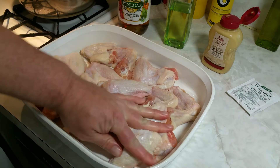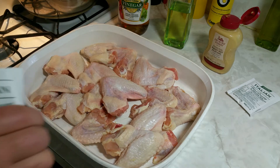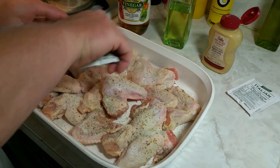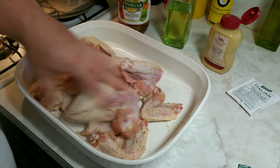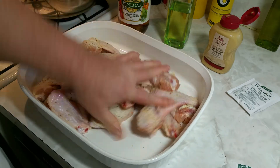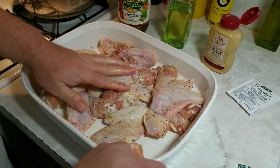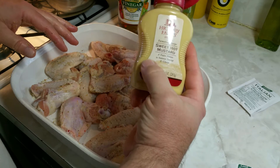I'm going to start out and pour on a package of the Italian seasoning and get that mixed up a little bit. Going to keep my one hand clean, and I'm going to put a little of this sweet hot mustard on it.